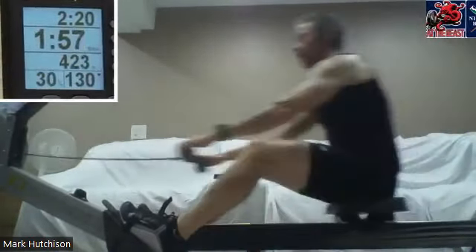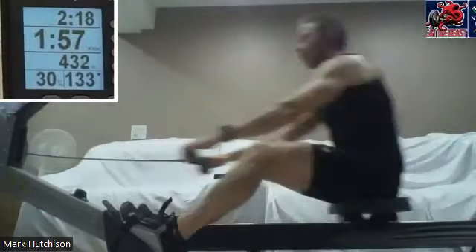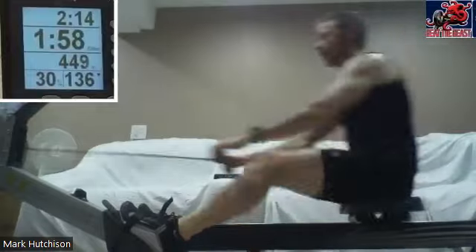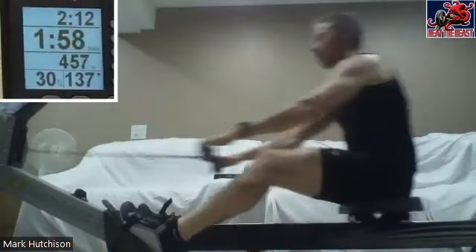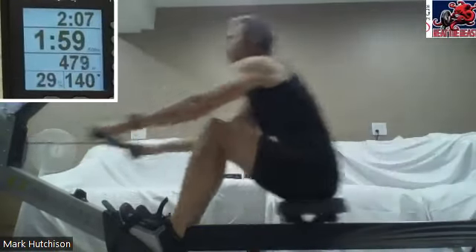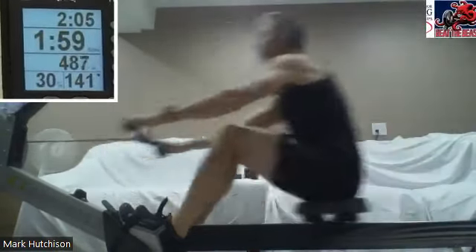Nice work here, Mark. Give yourself that full compression — we're maybe about five to seven degrees short of full compression. Get all the way up there, that's gonna let those quads and glutes do all the damage they can do. We are coming up to that halfway mark.